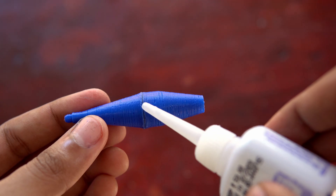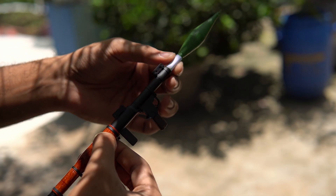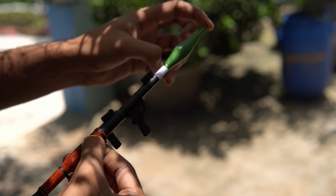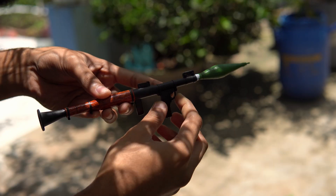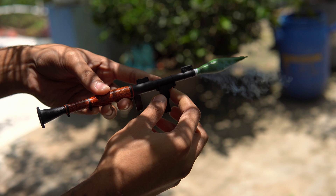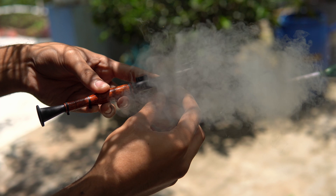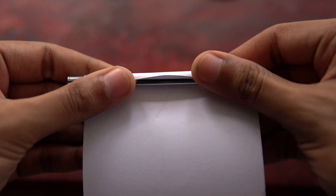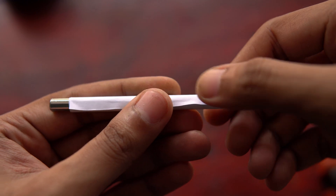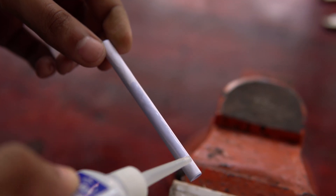My initial plan was to use a 3D printed rocket head, but while testing I found that it is too heavy and the rocket is not going straight. So I decided to make the rocket head out of foam. The rocket body is made from paper and superglue is used to make it stiff.